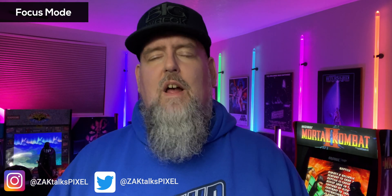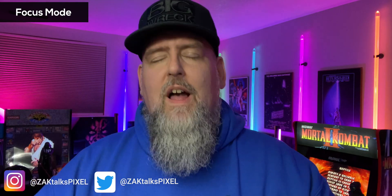Hey, you need to focus more. I'm gonna tell you more about the focus mode on the Pixel 6 and the Pixel 6 Pro, or any device that's running Android 12. Welcome back to Zach Talks Pixel, your source for everything Pixel and Google ecosystem. With the introduction of Android 12 on the Pixel 6 and the Pixel 6 Pro, a really cool feature finally came out of beta called focus mode.